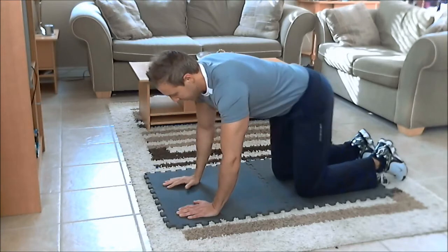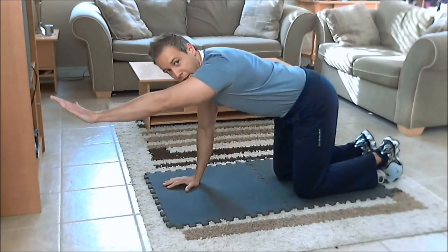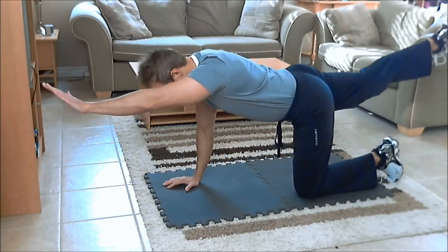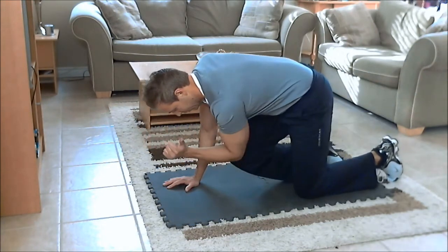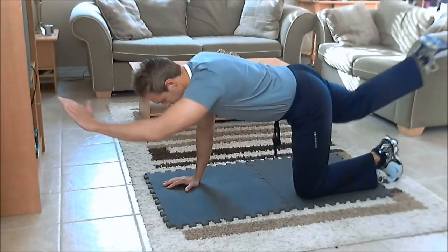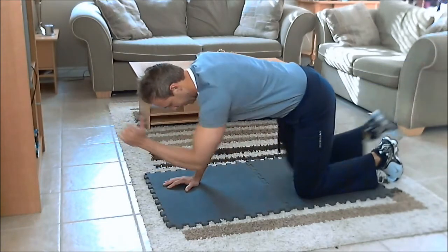I'll show you on the other side — same thing. Extend the left arm out, right leg back, nice and in line with your back. Crunch in, try and touch your elbow to your knee squeezing the abs, and then extend back out.